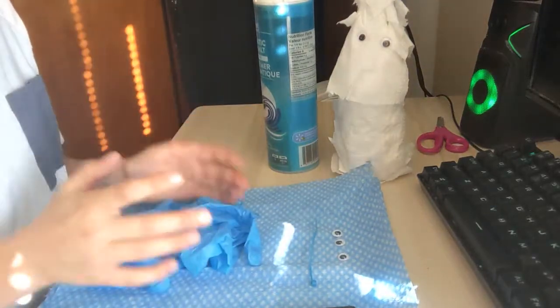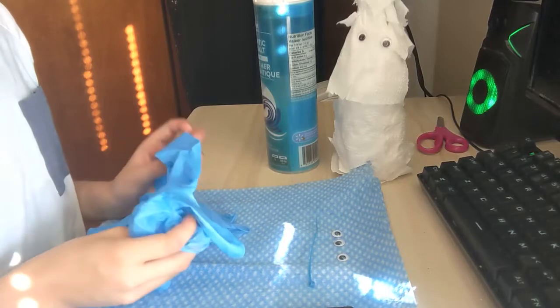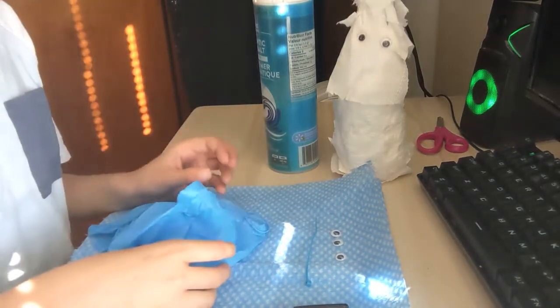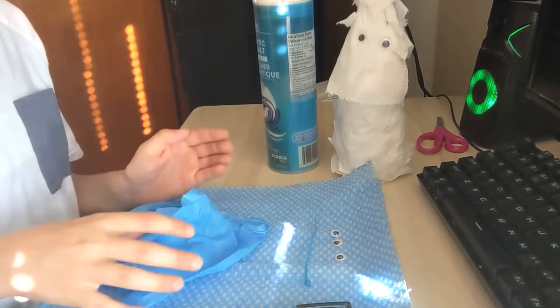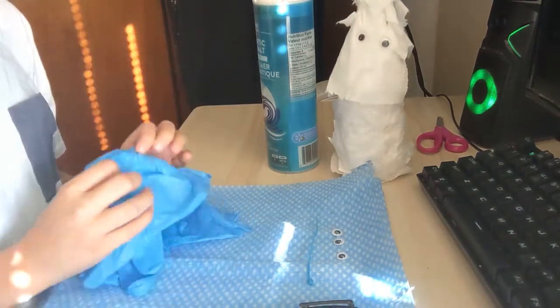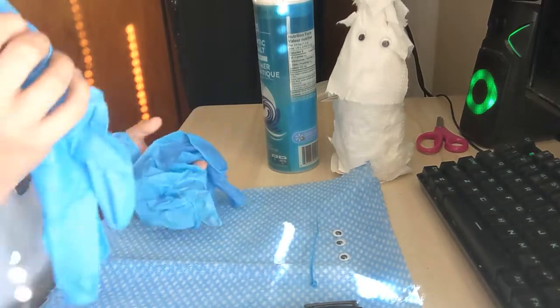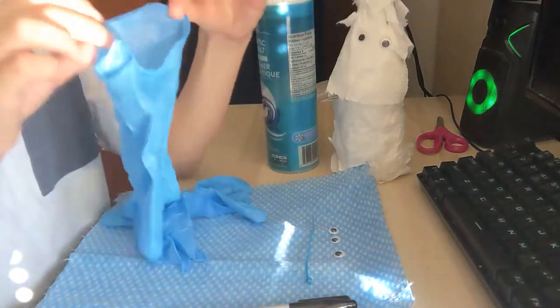Hey guys, welcome back to one of my videos. In this video I'll be showing you part two of Halloween crafts. In the previous video we made the mummy — I'll put the link in the description. It's really cute and interesting, you can put it in the kitchen, though I'm not so sure if it's good for outdoors. In this video we will be making a hand monster.